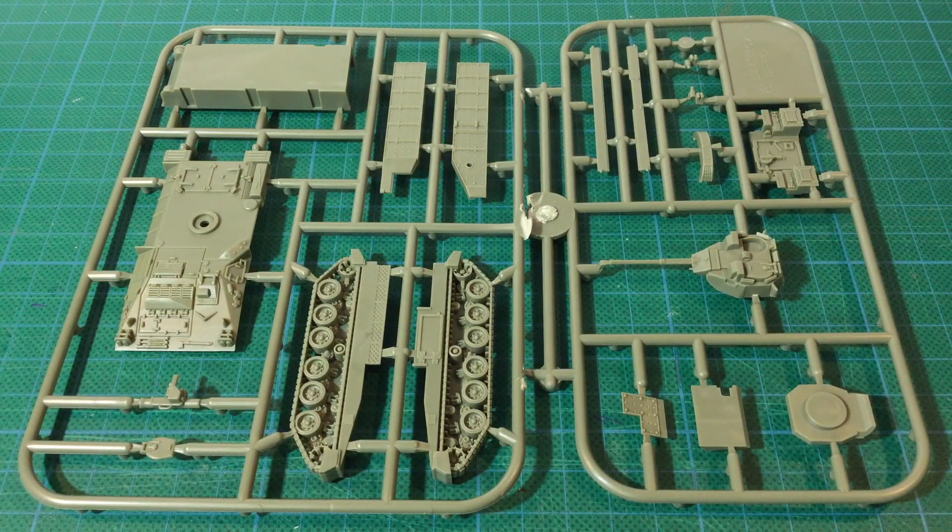Let's look at the plastic. Warrior comes on two sprues of olive green plastic. There looks to be a good level of detail, and the kit is crisply moulded, on par with other recent Battlefront kits.